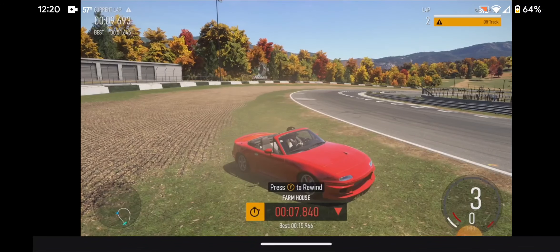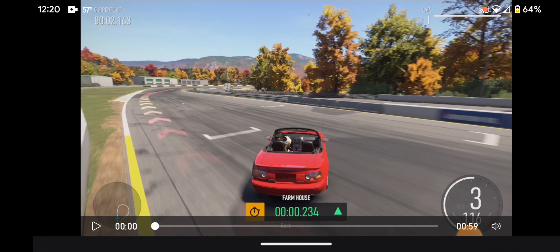You guys are gonna absolutely love this car — I put some time into it and she's absolutely amazing. If you want a smooth drifter, get my Mazda Miata, you're gonna love her. Hey guys, I hope you enjoyed this video — if you did, definitely hit that like button and I'll catch you guys next time. Stay sideways, my friends.